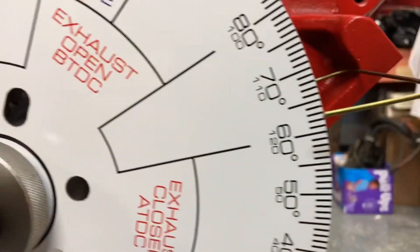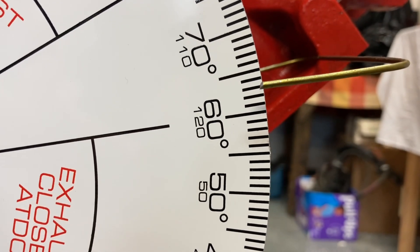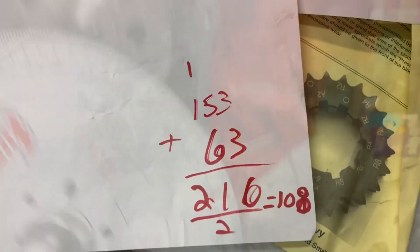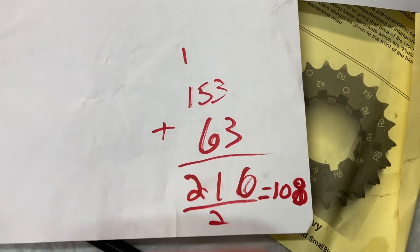And we record that. Looks like sixty-three. There's some beautiful math for you — add them up, divide by two: it's 108. So I know right now I am two degrees off from what the cam says.